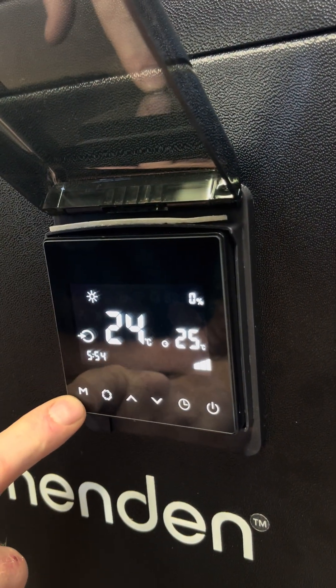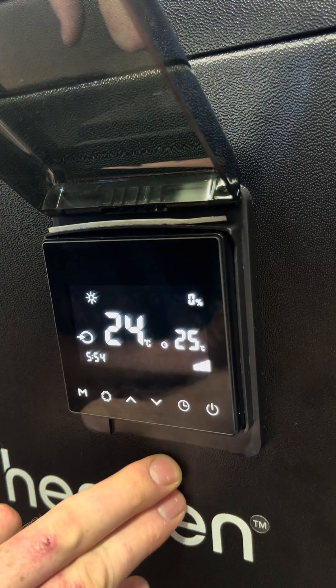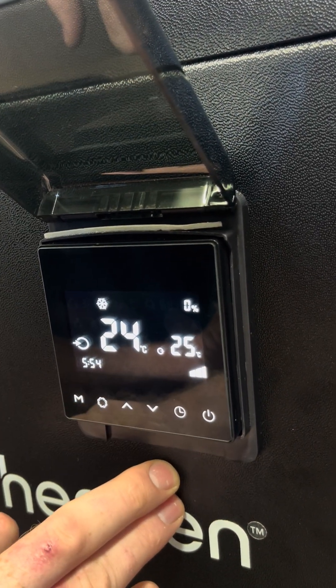To change the mode, press the M button. There are three modes to choose from: automatic, heating, and cooling.